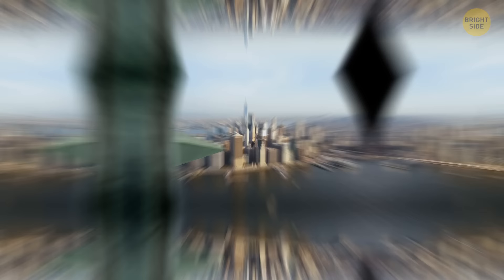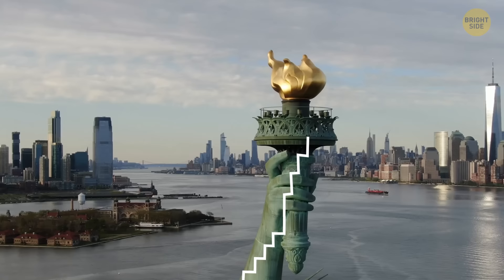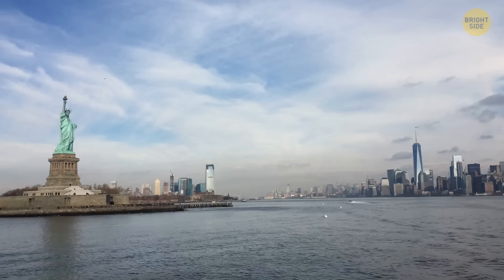Tourists at the US landmark can head to the crown for a stunning view of the city. But there used to be a perch in the torch that could be accessed. Sadly, the ladder to the torch room was damaged, making the room inaccessible from 1916 until today, and it hasn't welcomed any visitors since.